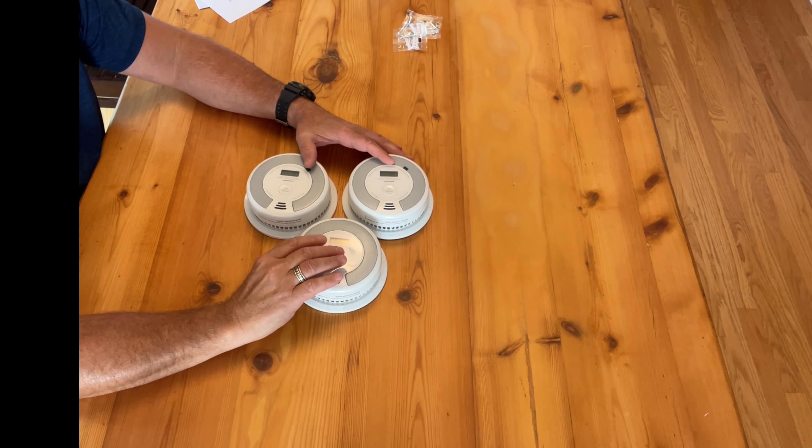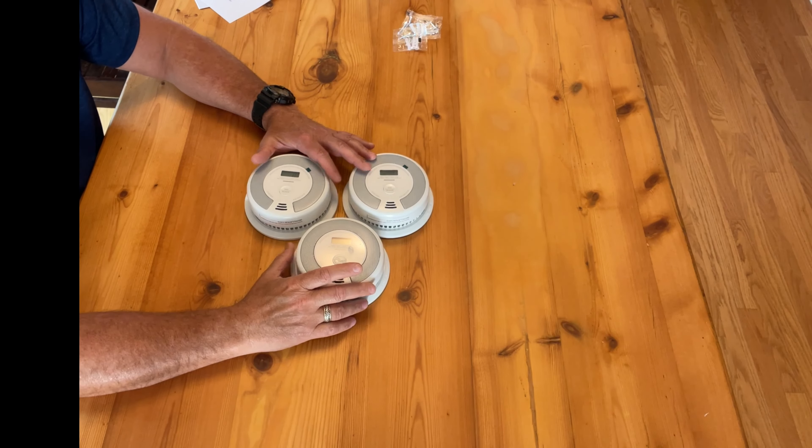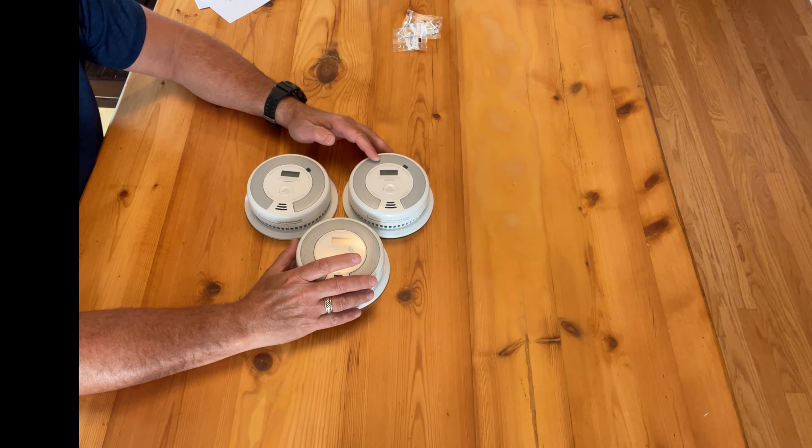If you want to purchase one of these sets, just click below the video where it says 'more' or 'show more' and you can pick them up right there. We might even be able to get you a discount code, so check below the video.